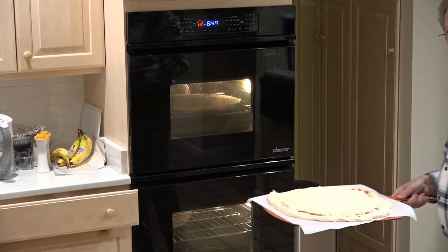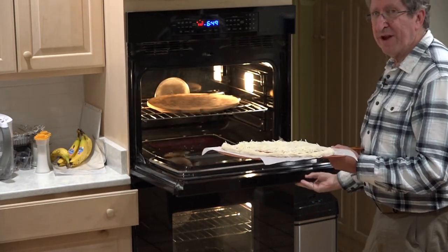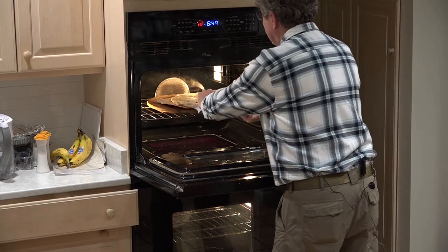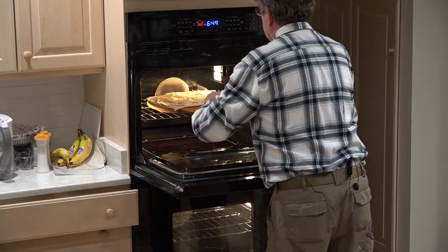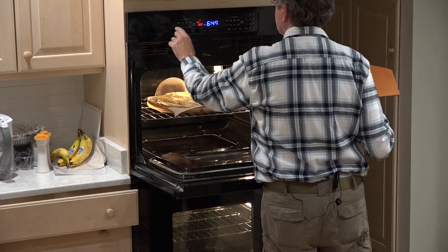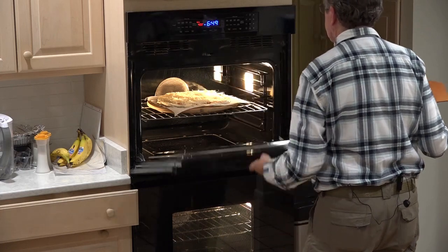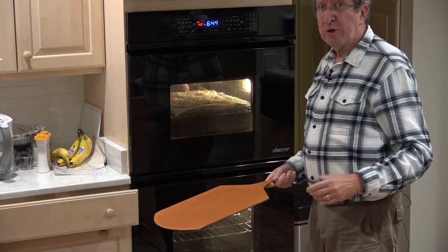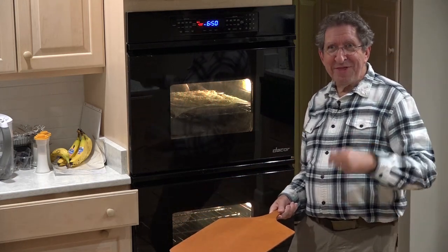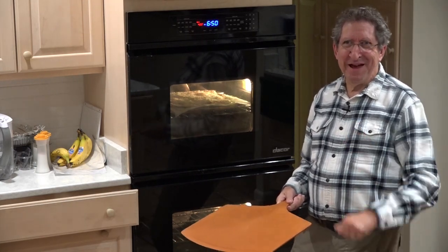Here we have the pizza, ready for the oven. A blistering hot oven in here. Right after we put it in, we're going to turn the oven down to about 400 degrees. We'll let that go for about seven minutes or so and see what happens. Be right back.